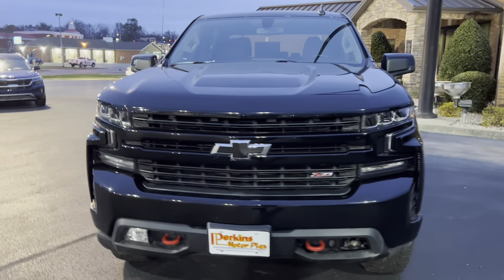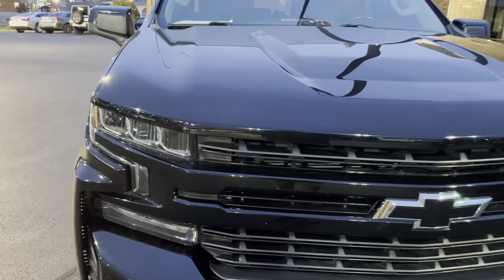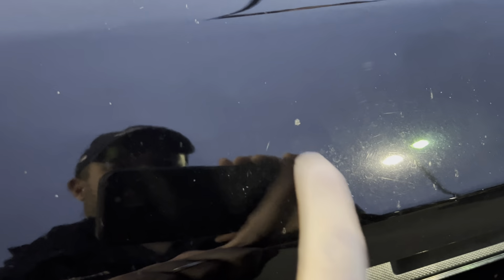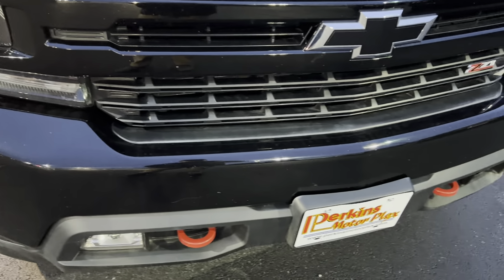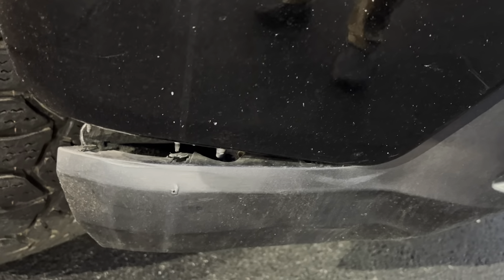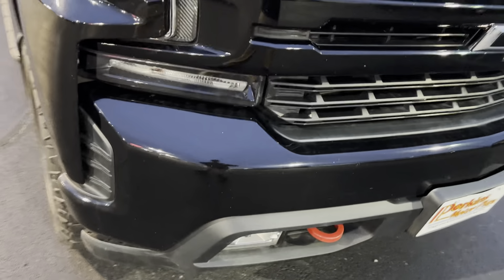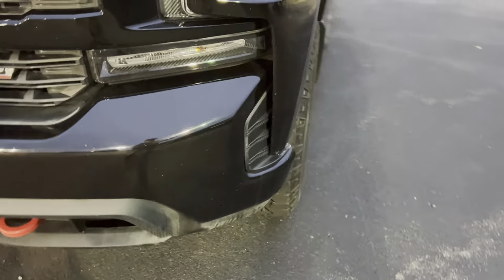We'll start on the front here. Really nice looking grille and everything — the black and all looks really good. Looking at the hood, I'm not seeing any kind of dings or dents or anything there. Just kind of normal wear here on the front, a couple little touch-ups, but nothing major. Front bumper and all, not seeing anything major as far as dents or anything. There is that little trim piece kind of hanging down a little bit there. With painted front ends, you do get a few rock chips here and there, but nothing major other than normal wear.